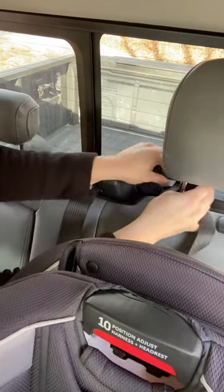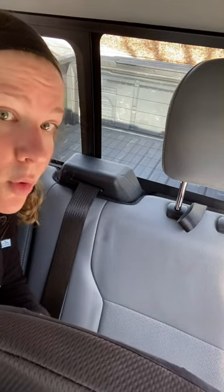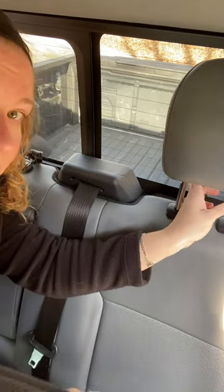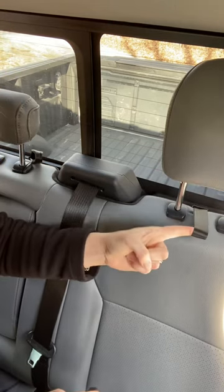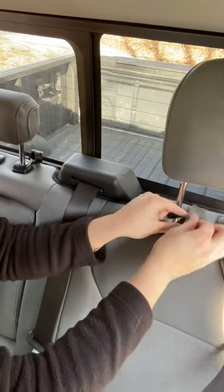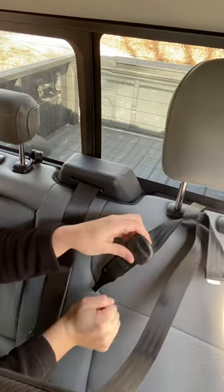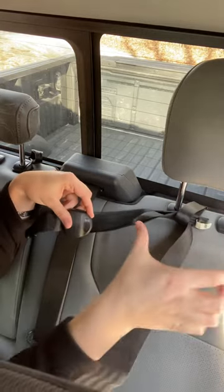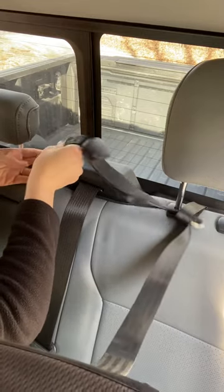Now, in 2018, Ford did change their routing. So for Ford F-150s 2018 or newer, this is how you'll route it. Instead of leaving the loop behind the headrest back here, you're going to pull the loop forward of the headrest. Route your top tether strap through it and leave it in front of the headrest post. Do not go between the headrest posts — leave it in front and then bring it over and hook it.